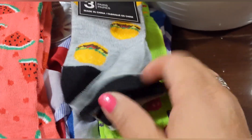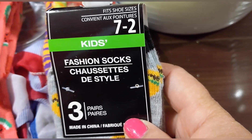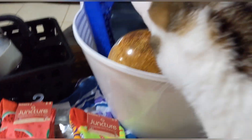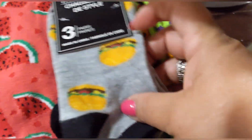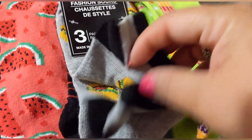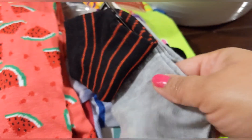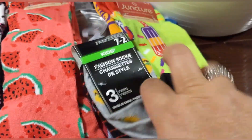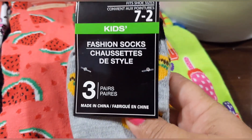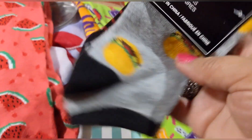Moving on to socks! I picked up these three-pair kids' socks, size 7 to 2. You get a pair with little burgers, another pair with little burgers, a solid gray, and a black-and-red striped pair. Three pairs of socks for a dollar — really good!